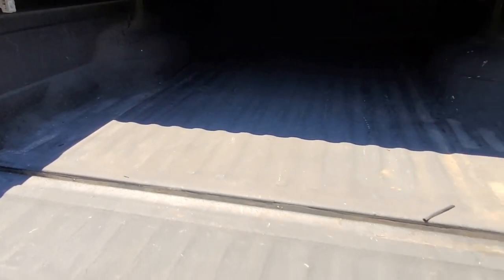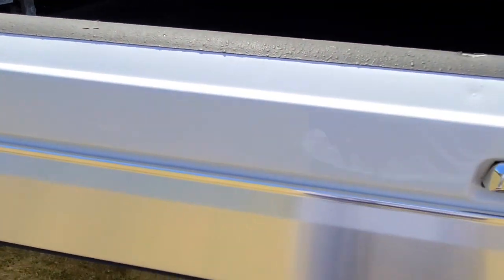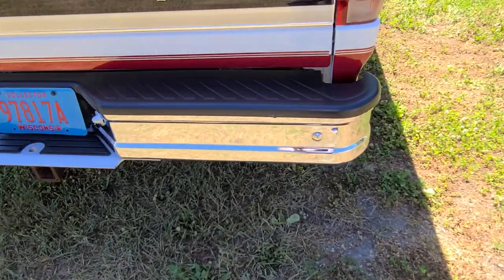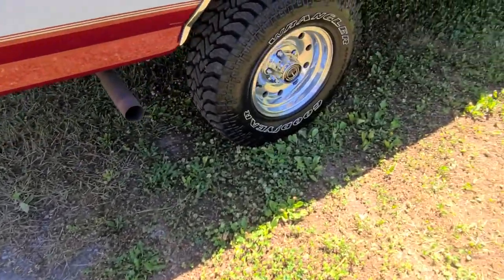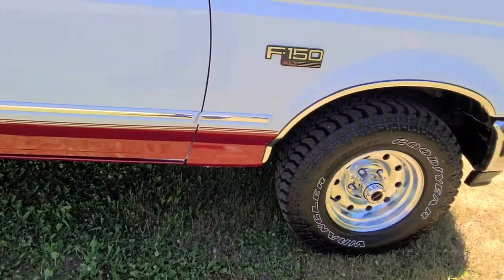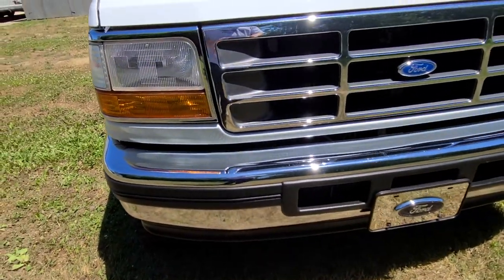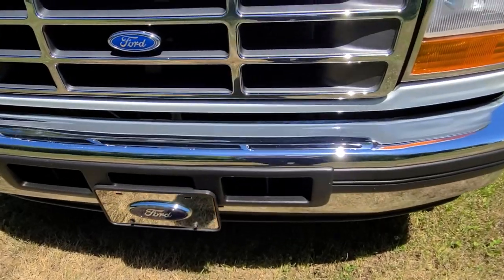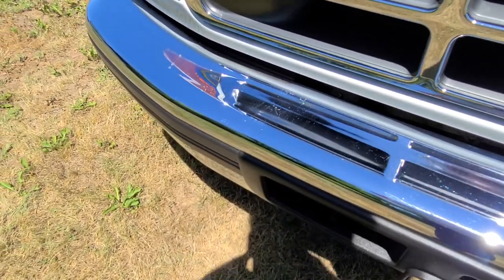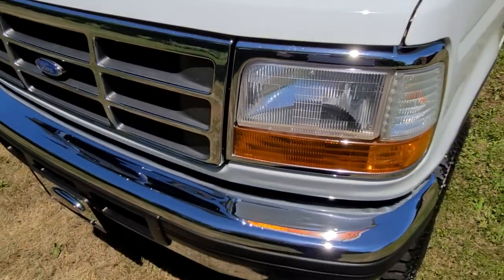The bed is nice and clean but has a spray-in liner. Chrome on this truck is beautiful — that'll really show off nicely in pictures. I did not test the trailer hitch or the wiring, so prior to doing any towing, I always recommend do your own checks — secure that hitch and make sure things are tight. Coming around to the front end, the chrome is gorgeous. Just gorgeous. Just a couple real light scratches there. You know, that happens on these Fords because guys put their foot on the bumper to access under the hood.